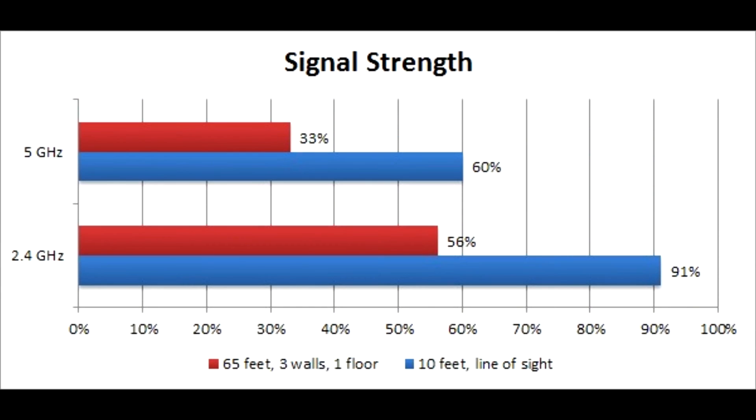One other thing you will notice while using this router is that the 2.4GHz band covers a larger area than the 5GHz band, so keep that in mind while placing the router, as the 5GHz band covers a lesser area.